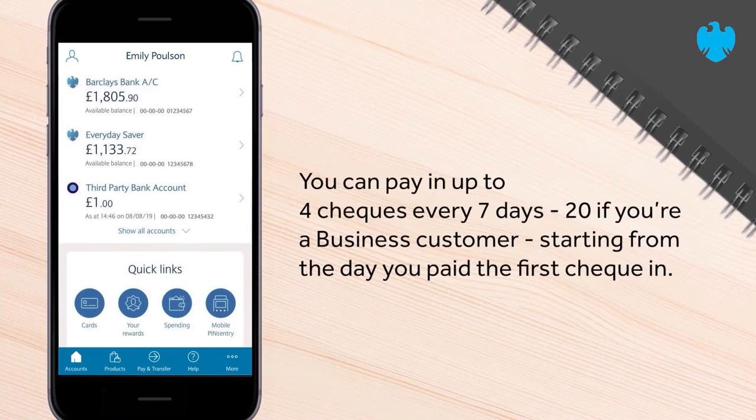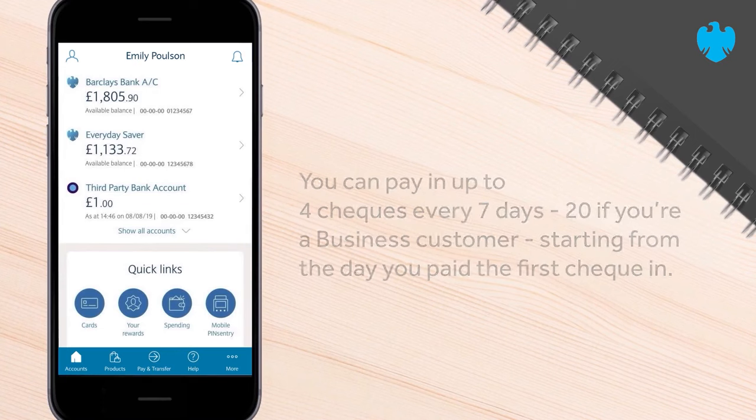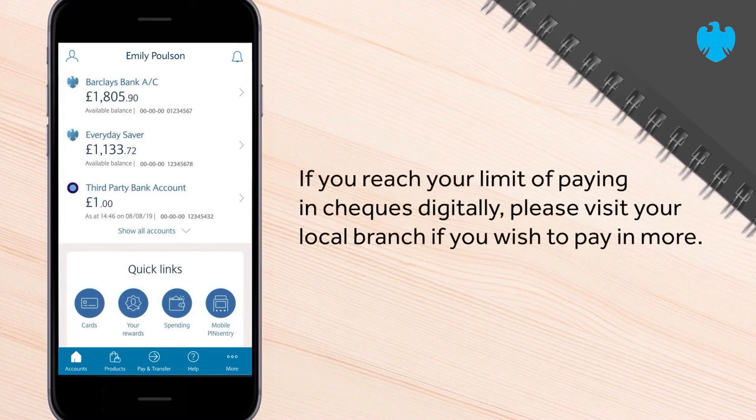You can pay in up to 4 cheques every 7 days — 20 if you're a business customer — starting from the day you paid the first cheque in. If you reach your limit of paying in cheques digitally, please visit your local branch if you wish to pay in more.